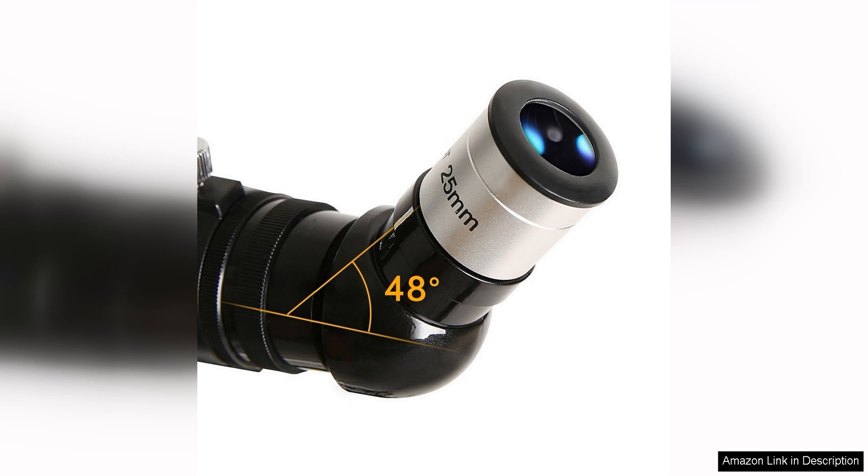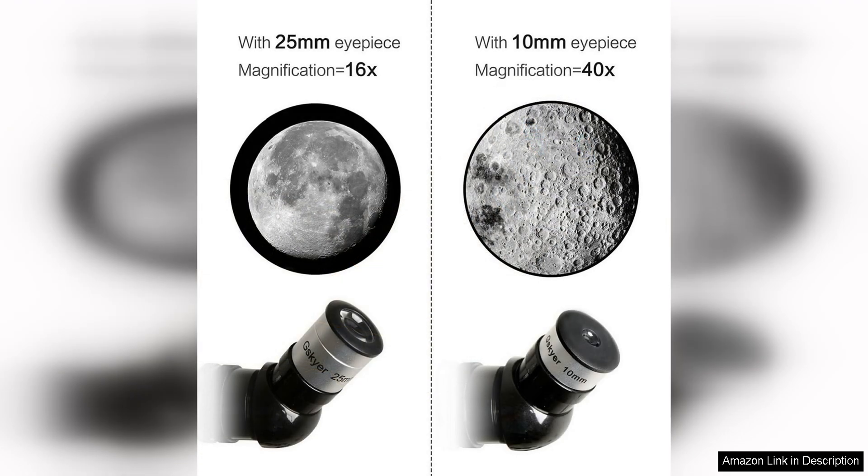The quality of the optics is impressive for the price point, providing sharp images with minimal distortion. The included accessories such as the moon filter and Barlow lens enhance the viewing experience and allow for a wider range of observations.